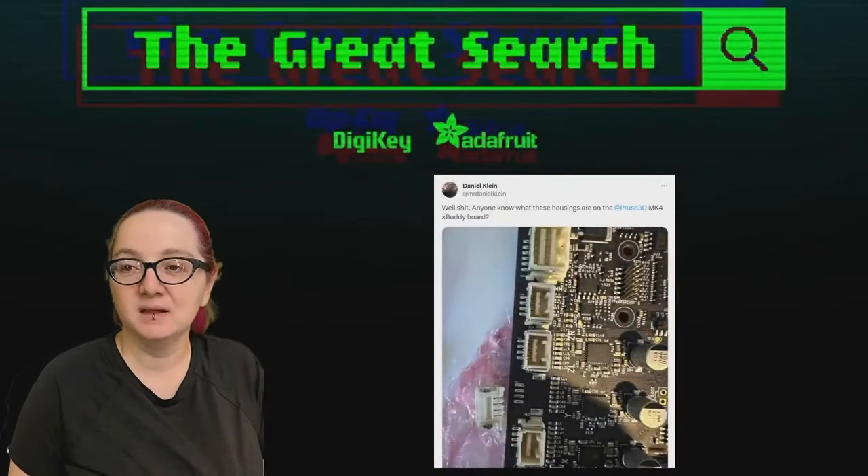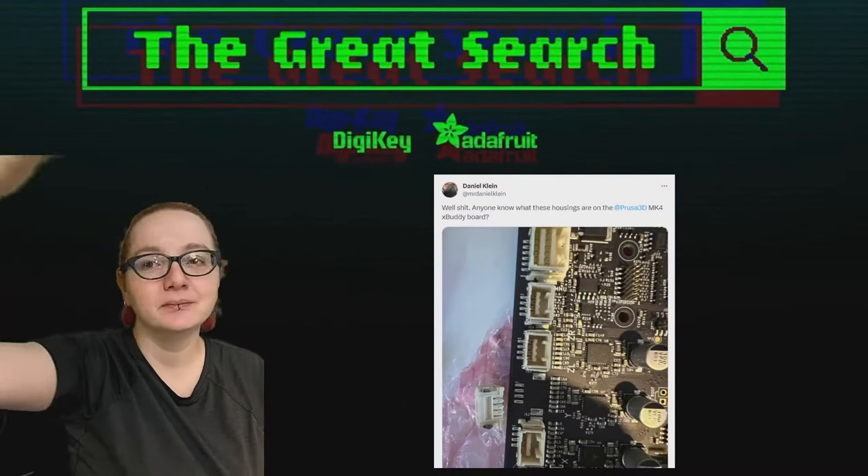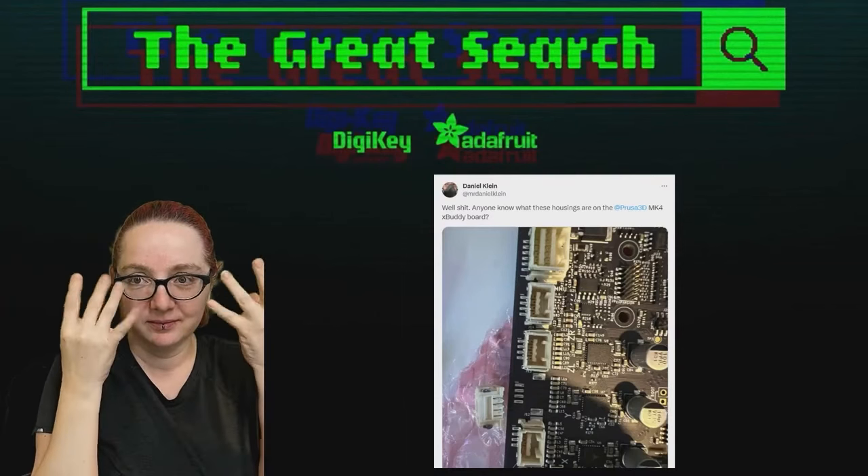Welcome to The Great Search for Two, by DigiKey and Adafruit. Thank you so much DigiKey — every single week, using the power of engineering to help you find the things you need on DigiKey.com.